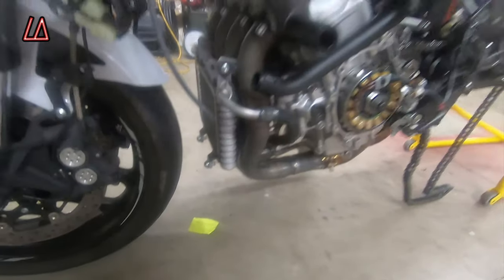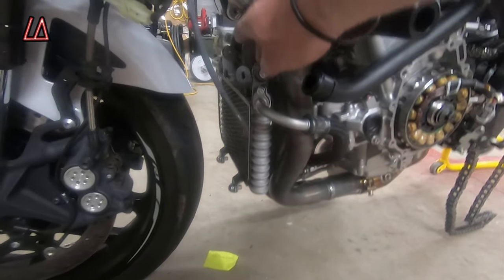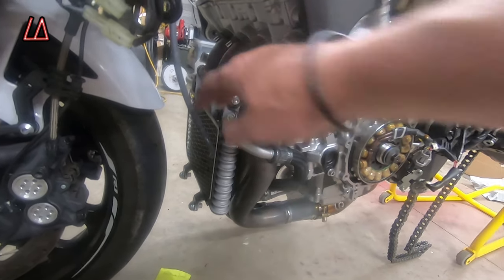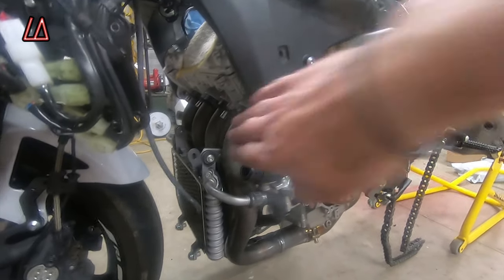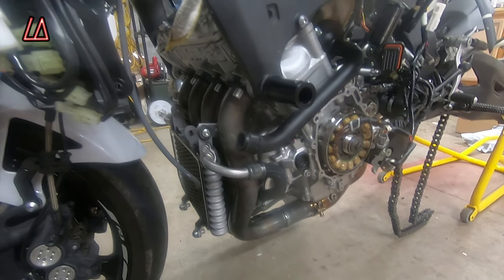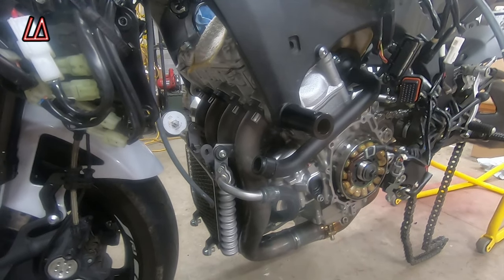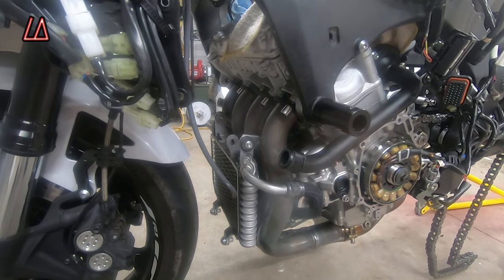After some struggles, she's back in. One thing I had to do was — I forgot to put the brackets on for the oil cooler. I had already put the exhaust on and had to completely take the exhaust off in order to get those brackets on. So make sure that you put the brackets on for the oil cooler before you put the exhaust on.